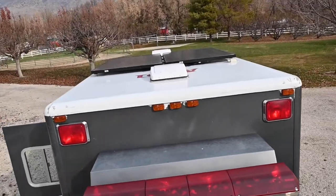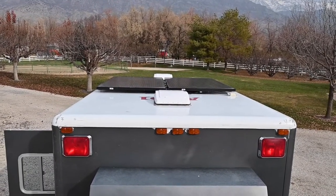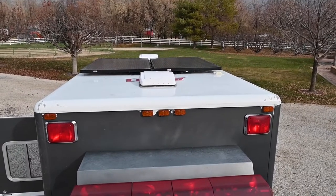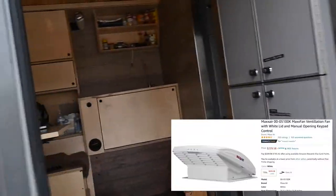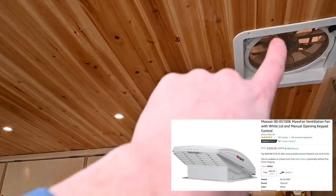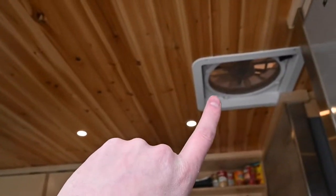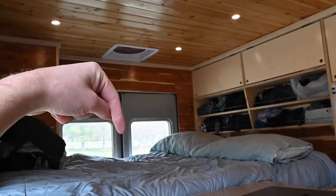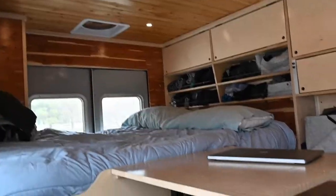Up on top you can see we've got two vents and two giant solar panels that connect down to the battery. These air vents work great because they keep the circulation going — what I normally do is have one pull air out and one push air in, so when you're sleeping in the summer you can get a really nice airflow going.